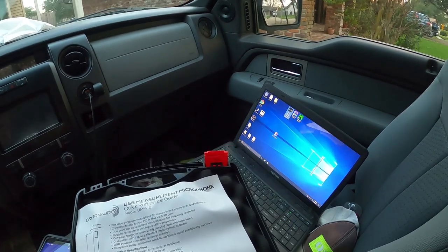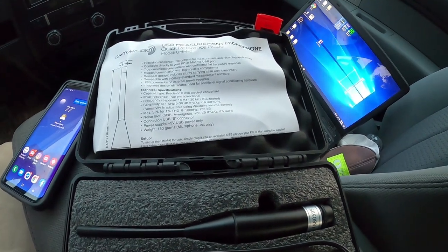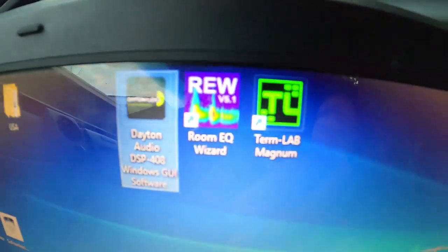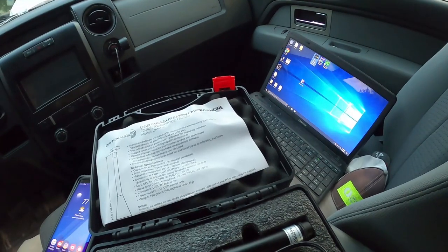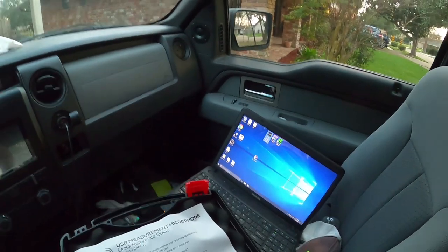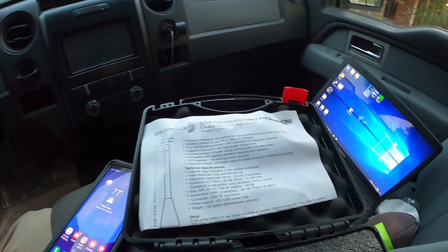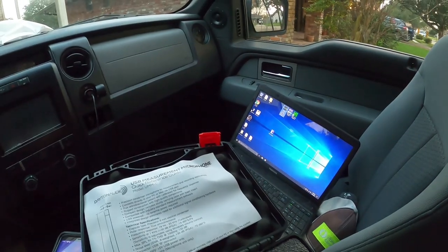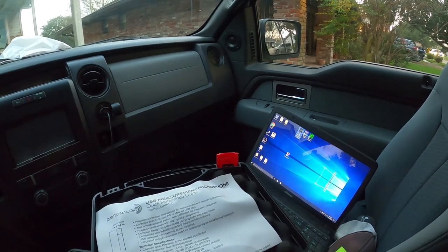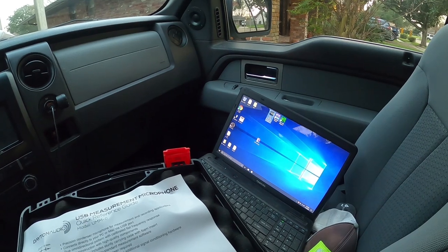What you're gonna need: a USB microphone — I think they also have one for phone — and a laptop, and you're gonna need to download Room EQ Wizard. What you're gonna do is take frequency responses of your system playing pink noise, which you can get anywhere — there are apps for your phone. I'm going to run it off Bluetooth from my phone. You'll be playing pink noise through all of your speakers, covering every frequency in the range, and you'll be taking a response inside the vehicle.